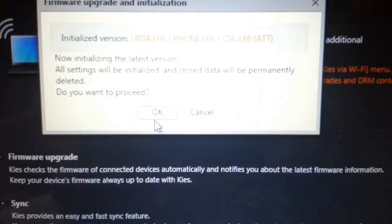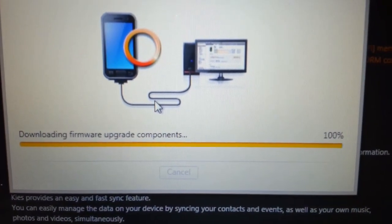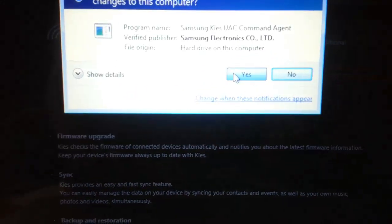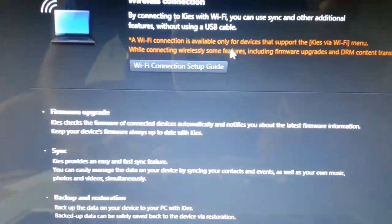You will be right here. Press OK again, and it will start the forward update — components downloading. Once that's done you will see a prompt; just press Yes and wait a few seconds.